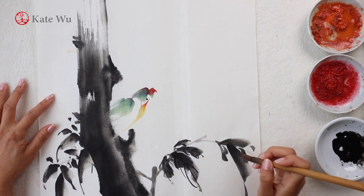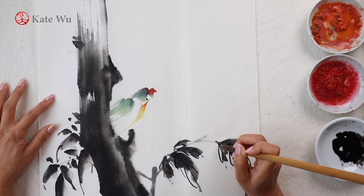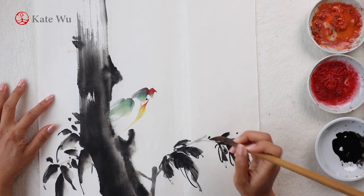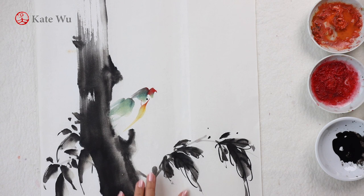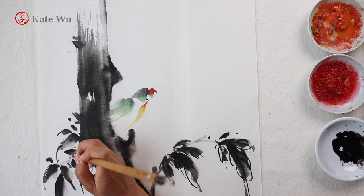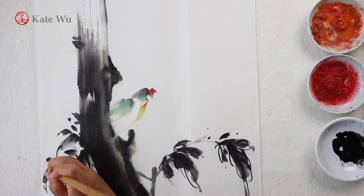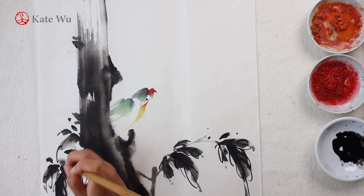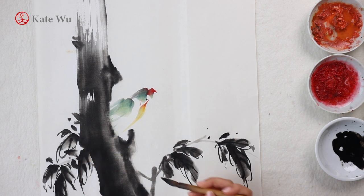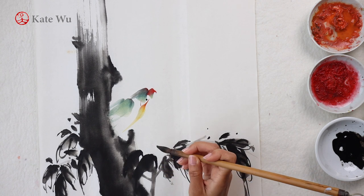If you're new to my channel, I'll leave some descriptions of the materials that I used in this painting and all of my other paintings. So please check it out and hit the subscription button if you are interested in seeing more of my demonstrations. I'm actually quite excited after visiting the parks repeatedly because each time I see different things and get new inspirations on the subject, what to paint, and the composition.